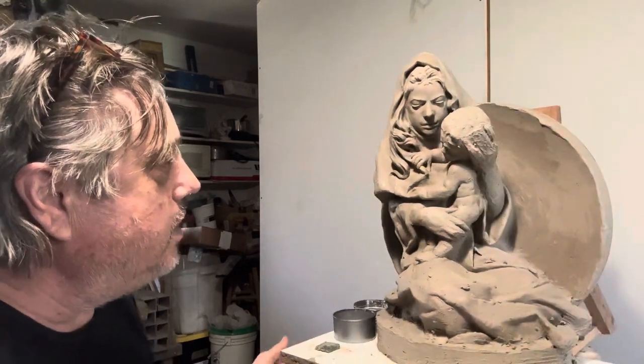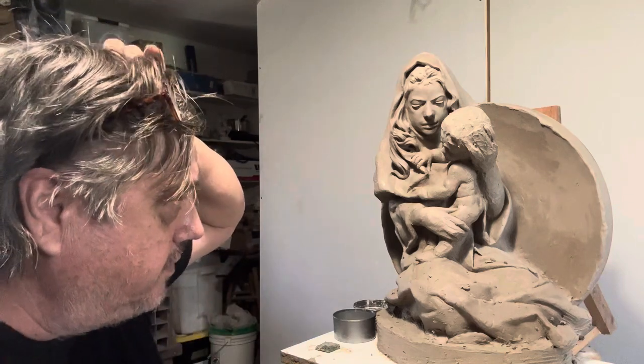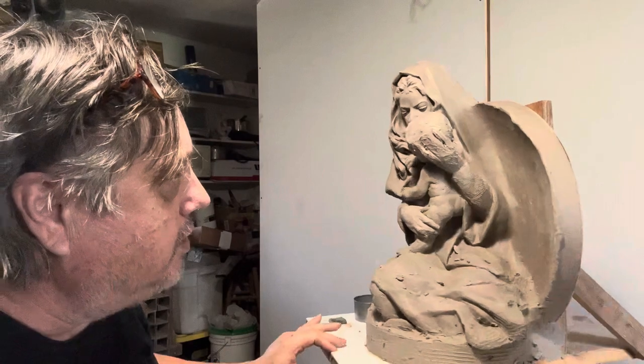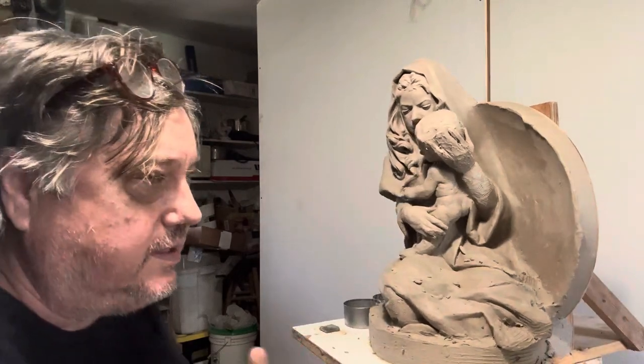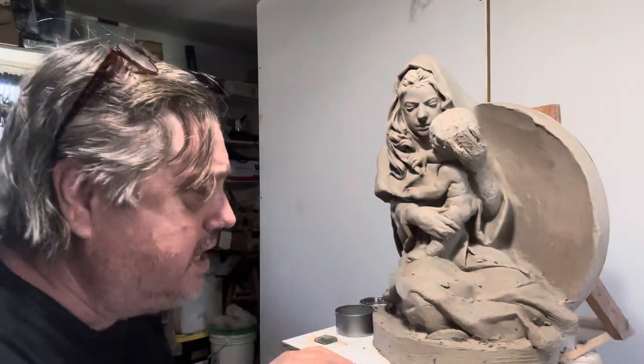We're well on our way to getting this completed. Keeping the hands blocked in — keeping them sculptural — is more important than trying to find the detail. You want to keep it sculptural the entire time.